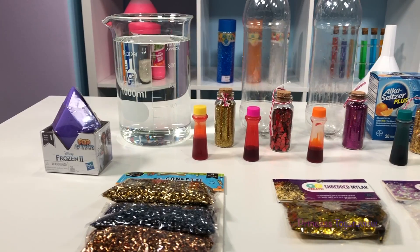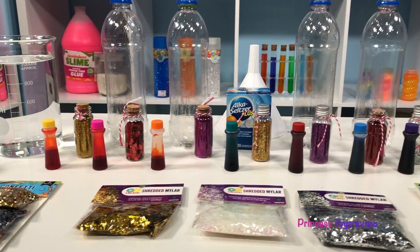Princess Toy Review. Hi Prince and Princesses, it's Princess Bam! Hi Prince and Princesses, it's Princess Granny!